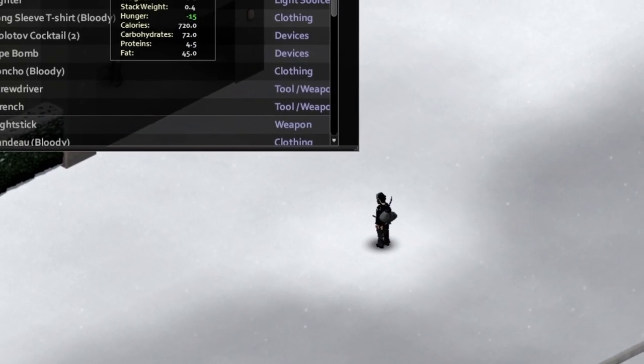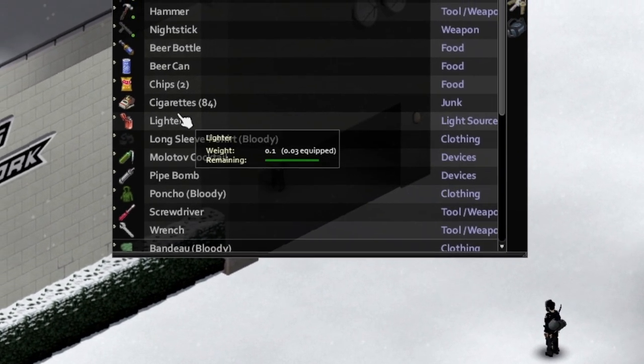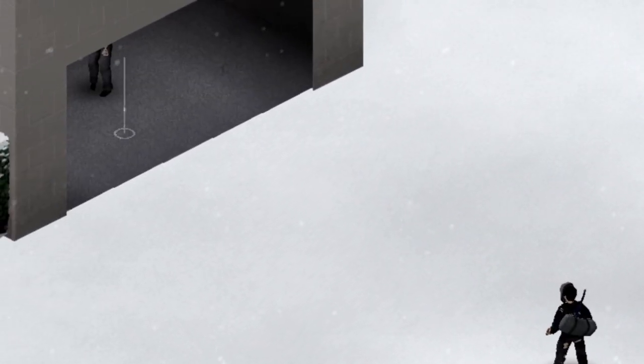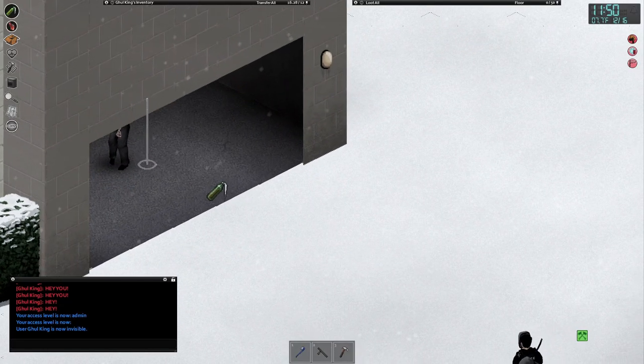In order to use a Molotov cocktail you need only two things: the Molotov cocktail, which you can basically make from alcohol and a rag, and a lighter. Put the Molotov in your primary and the lighter in your secondary. To aim, put your cursor where you want the Molotov to go.